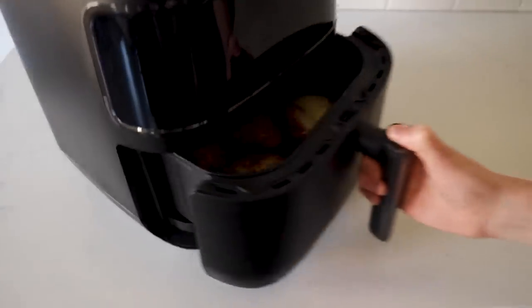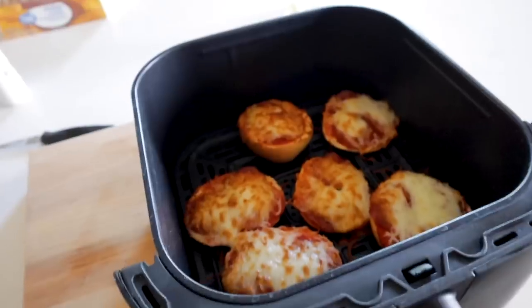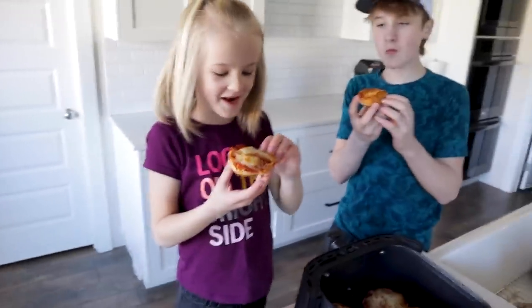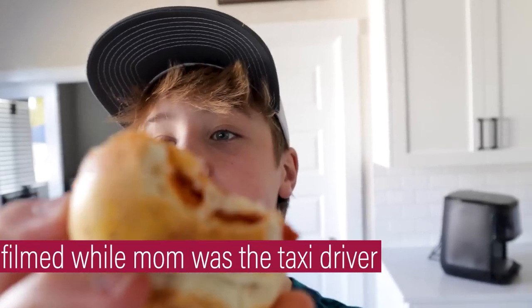Pizzas are done — that looks so good. Give it a bite. It's a little hot, nice and steamy. That was so easy to make; I'm making this every day after school from now on. This chicken tender wrap equals easy.